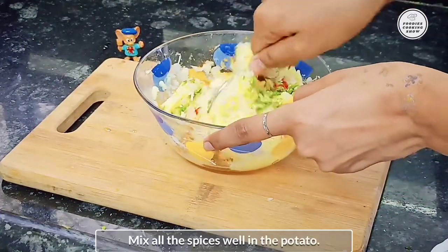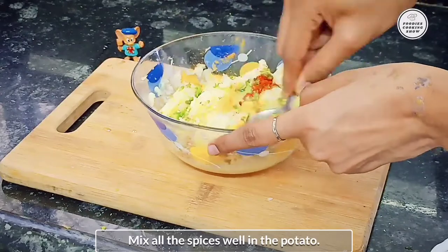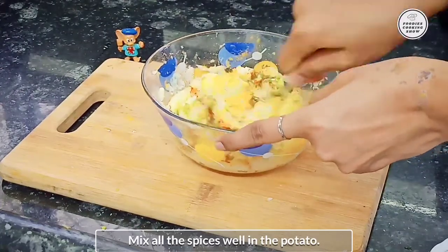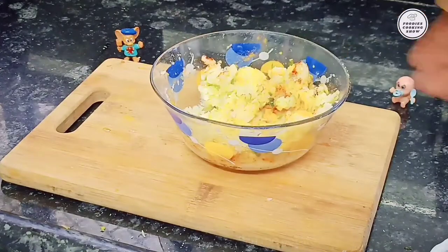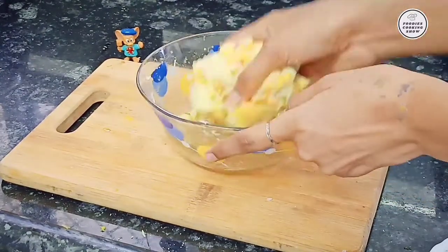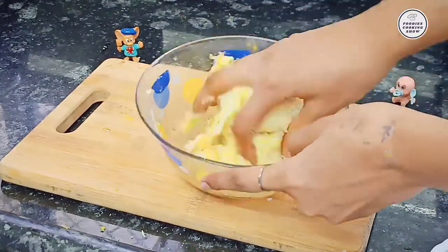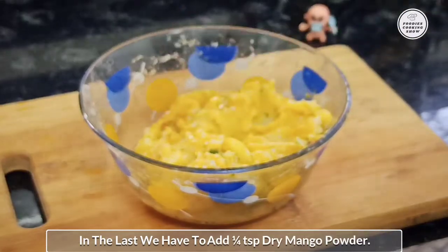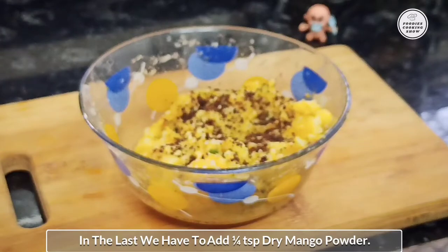Now let's mix all the spices. In the last step we will add half a teaspoon of amchur powder. This is optional.